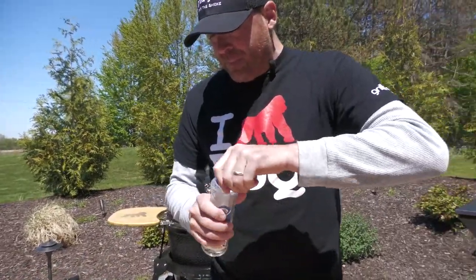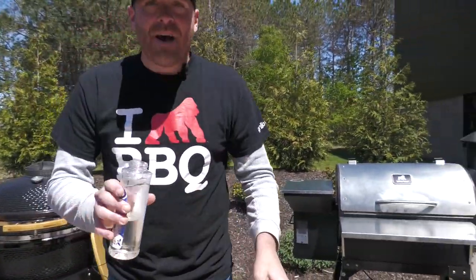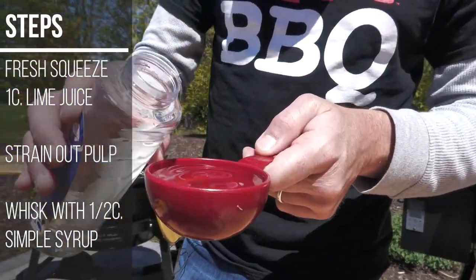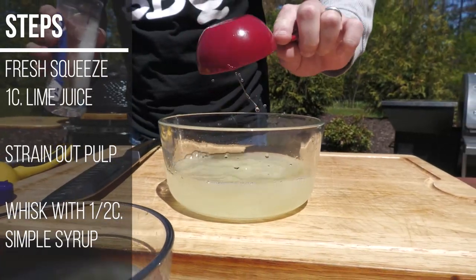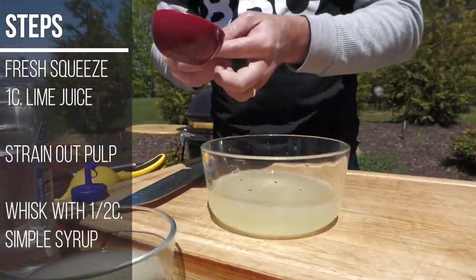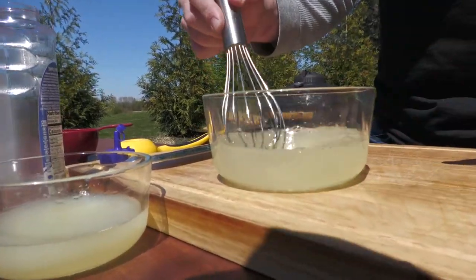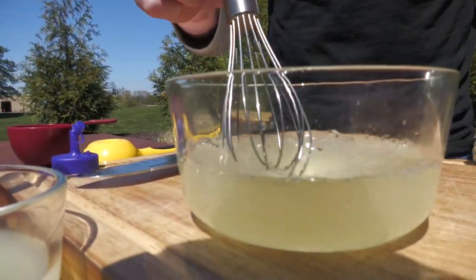So we're going to fill this up — half a cup, one cup citrus, half cup one-to-one simple syrup. There we go. And we're just going to whisk it together. And we have some homemade sour mix. It's really that easy.